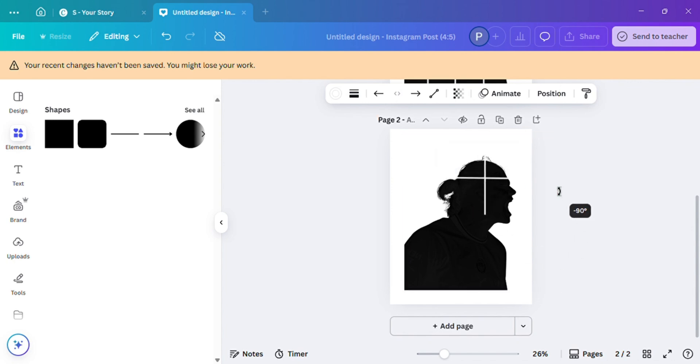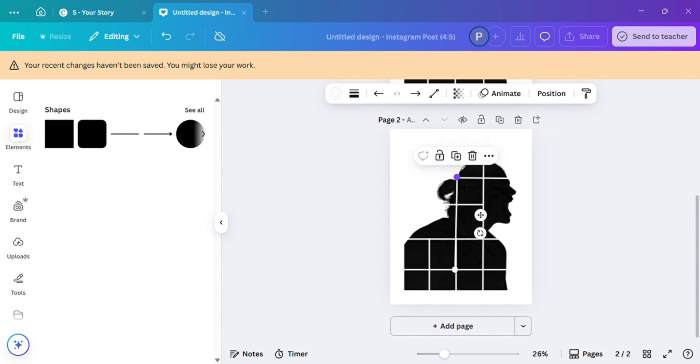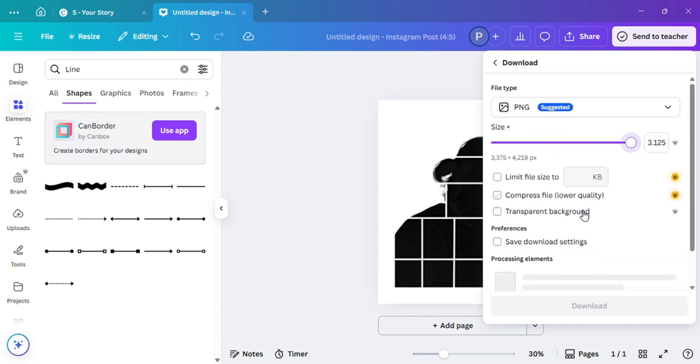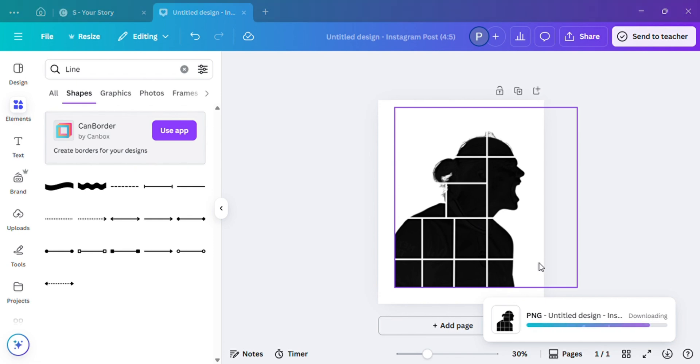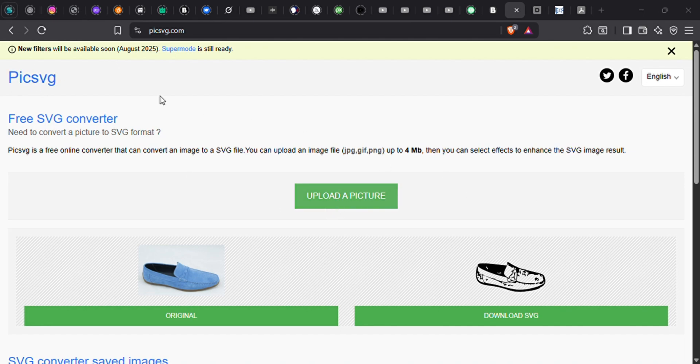First up, we're going to turn our image into a silhouette, which I have done already, and next we're going to add grid lines to turn it into a collage. I'm going to run through these steps pretty quick and move on to the next step. Once you've positioned your grid lines to your preferred positions, we are going to export the picture as a PNG.